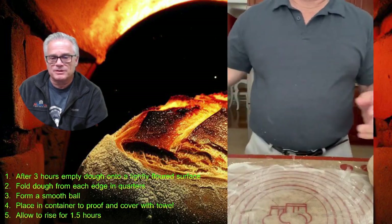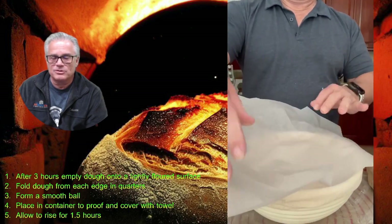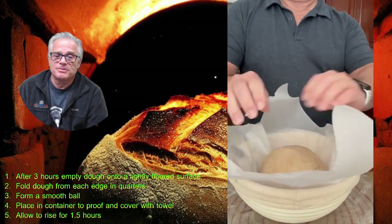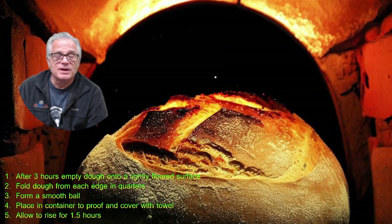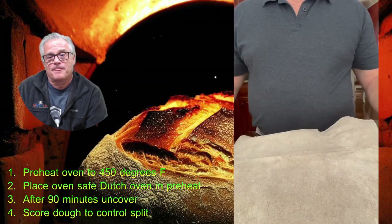Put some parchment paper into a proofing bowl — you don't have to have a proofing bowl, use whatever you have — then place the dough on top of the parchment paper and cover it with a towel. Set this aside for an hour and a half. In the original recipe with all-purpose flour it's only a half hour, but with this stone ground flour you need to let it rise longer, otherwise you'll end up with a dough that didn't rise and a very dense, low-profile loaf.